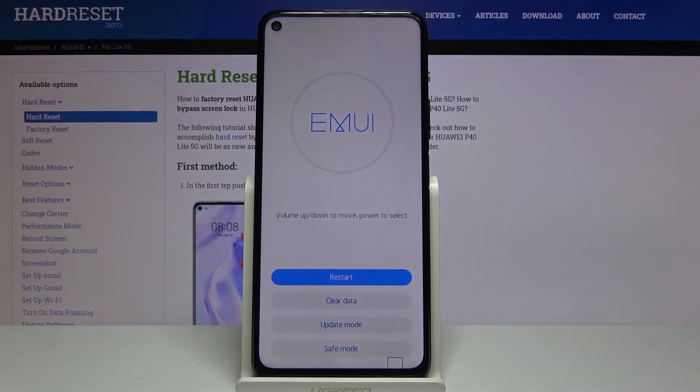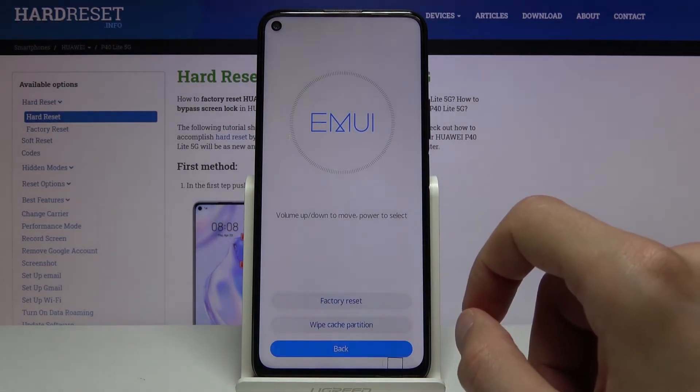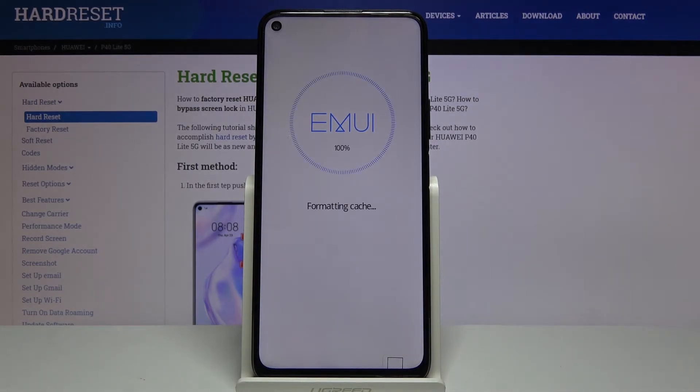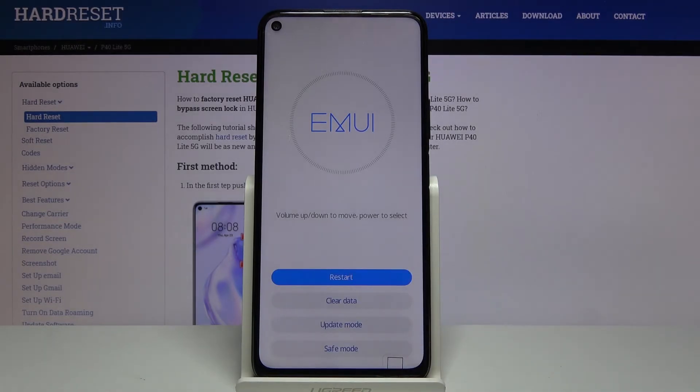And there we go, we're now in recovery mode. From here you want to tap on clear data, and in here you will see wipe cache partition. Select that — it will automatically begin and it only takes about 2 seconds. Once it's finished, tap on back, then restart and this will take you back to Android.